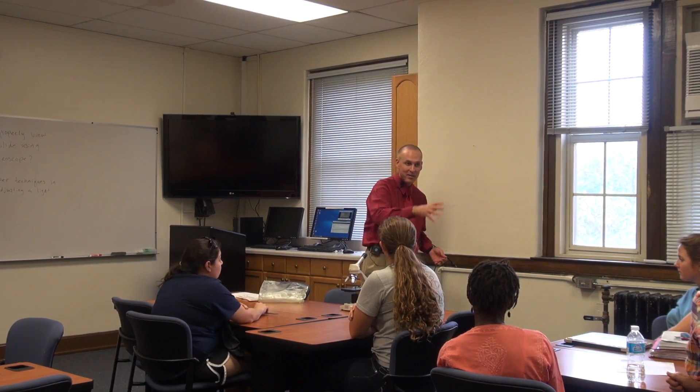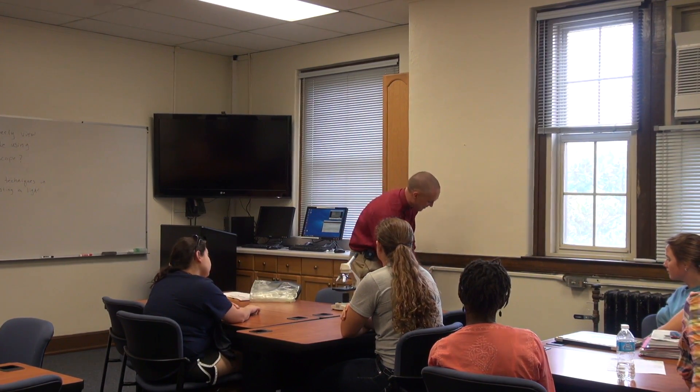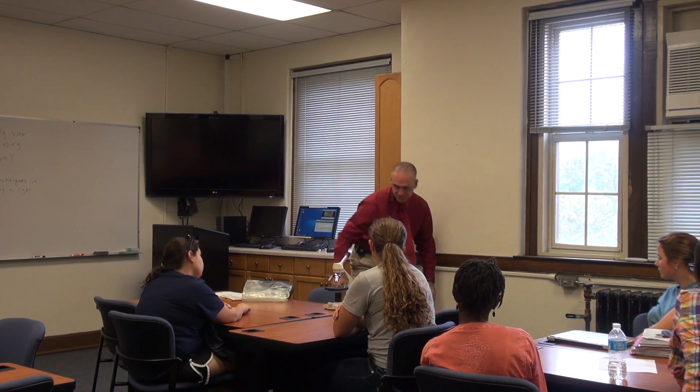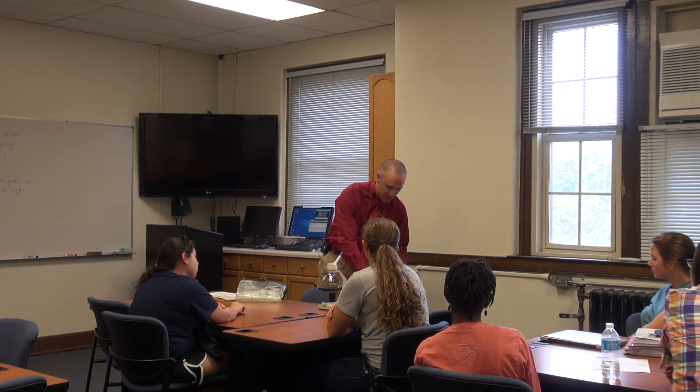I'd invite you to ask questions as we're going along. First and foremost, we need to make sure that we're stable and safe. You'll notice that there's not a lot of traffic around this area. When you set up your own stations, you want to make sure that people aren't walking by so that they trip over the cords. I'm going to go ahead and place this into the receptacle and make sure I'm free from the cord so that I don't trip over it.